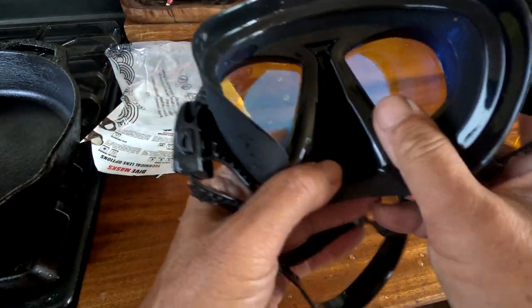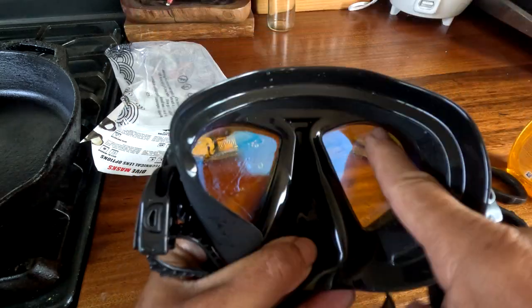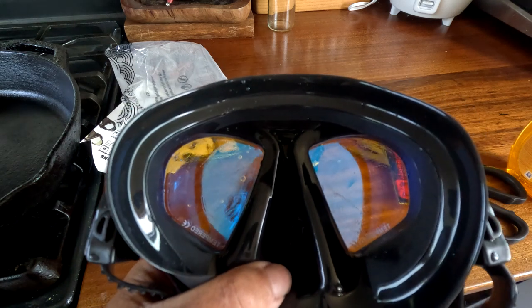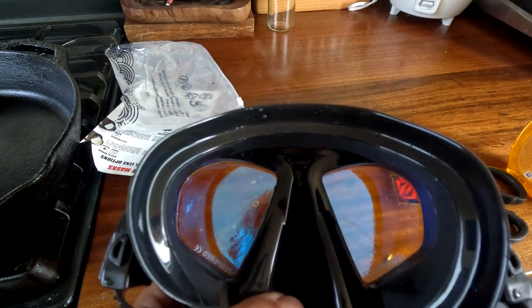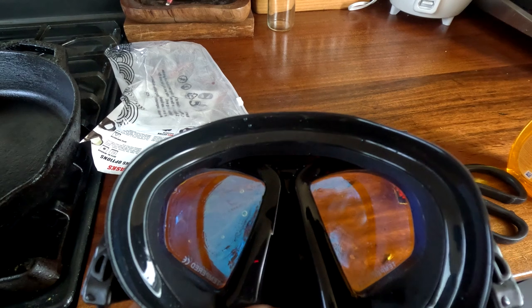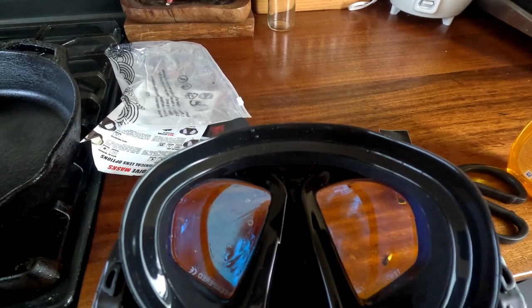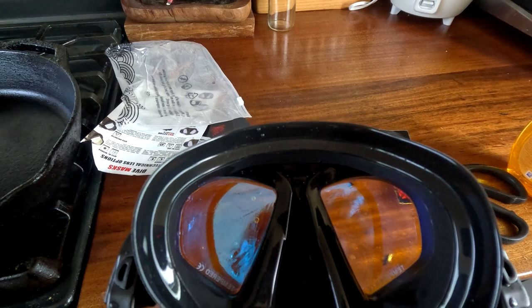I'm gonna let it dry and give it a shot. The crazy thing is, the mask that was leaking the other time actually stopped leaking — who knows why. Now gonna mount the GoPro and see what it's like in the water.